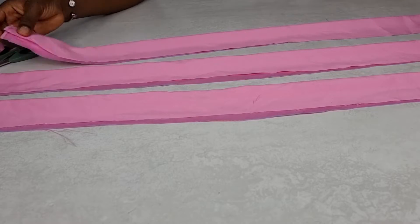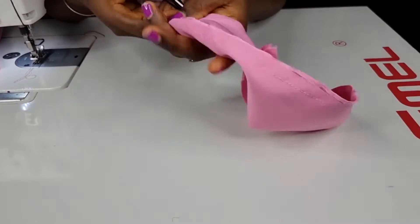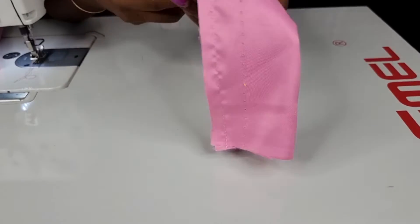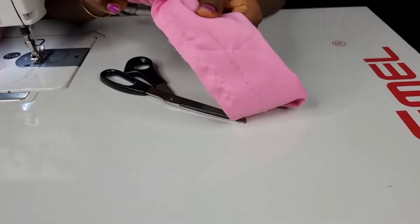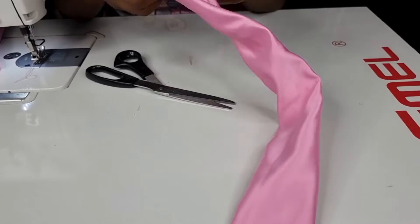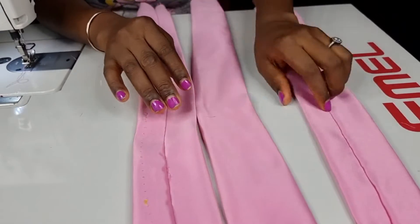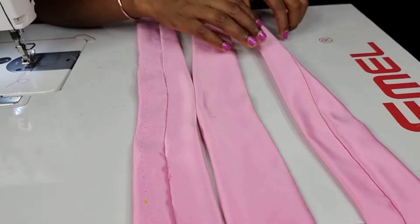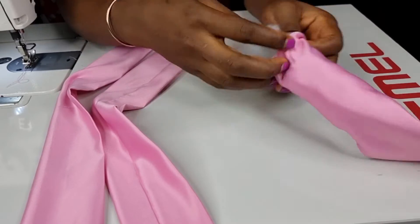Do this to all three pieces. Next is to turn it inside out. You can achieve that by making use of your pair of scissors, your pencil, your pen, or you can also use your hand. Initially I was using my scissors but then I kept it and started using my hand. Then you can go ahead and give it a good press — remember we are also trying to achieve a neat finishing here.